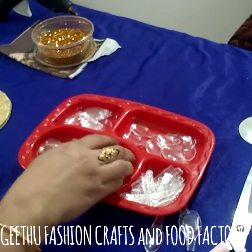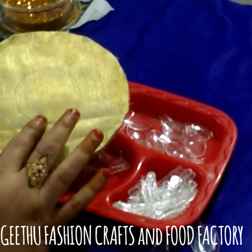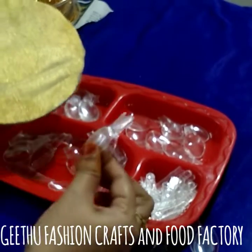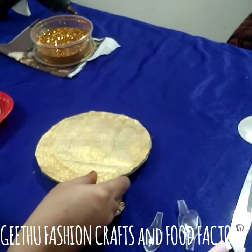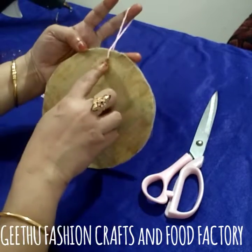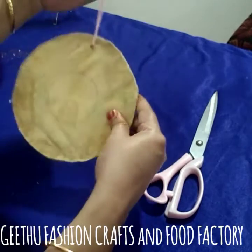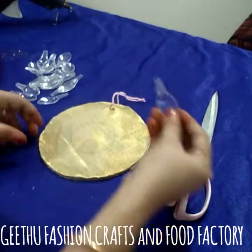This is a lot of fat, guys. Now put it on the board. This is hand-inite. Now put it on the spoon.